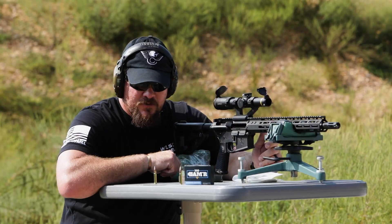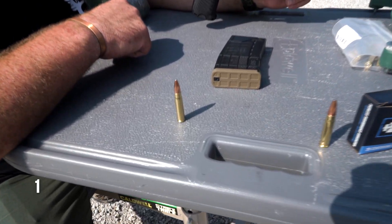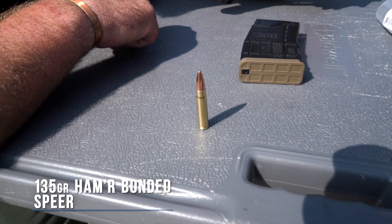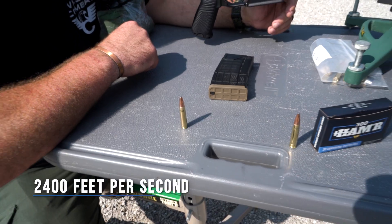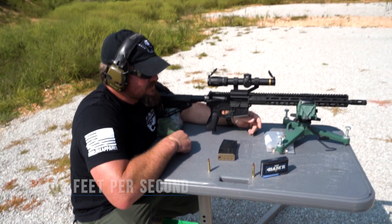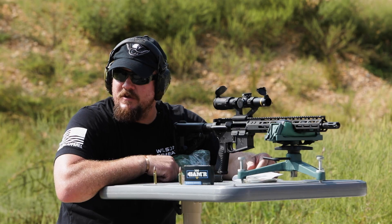The bullet we're going to be looking at performance-wise is the Spear Hammer Bonded 135 grain. This load is designed to travel 2,400 feet per second out of an 18-inch barrel. We are using a 16-inch barrel today. Let's give it a shot and see how it performs through the automobile glass.